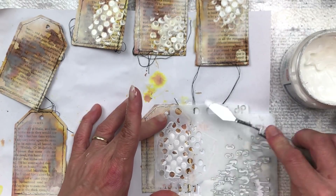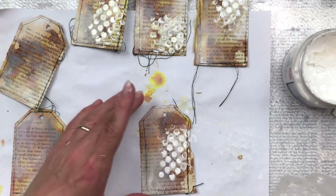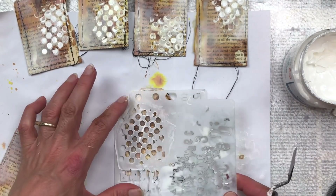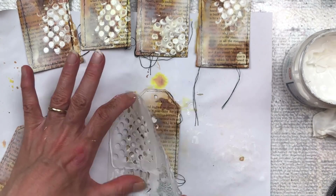I get a lot of questions about this stencil and I honestly have no idea where I got it from. I've had it for many years and I really do not remember where it was purchased from. If I do find it online again I will let you know.